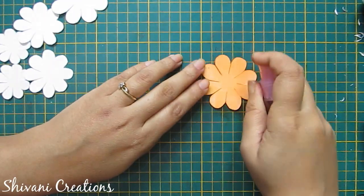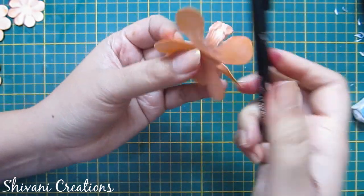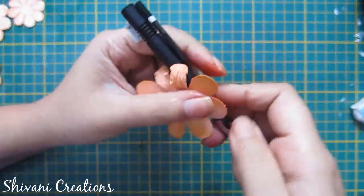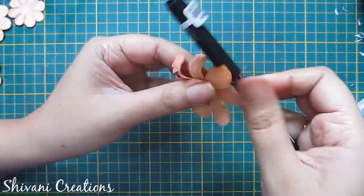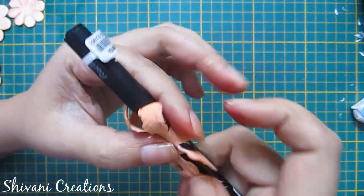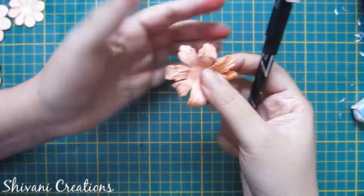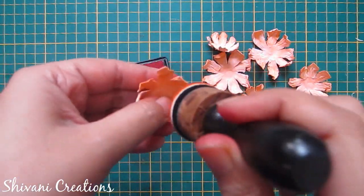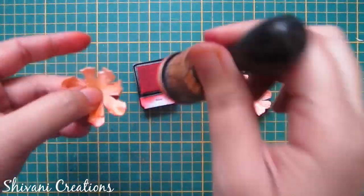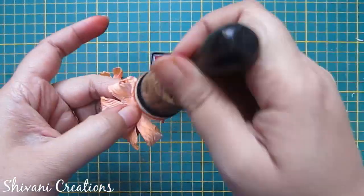Again spray some water on this. Now fold over the pen and crimp all the petals in the same way. I am cupping it on the opposite side of the flower. I have done this with all the flowers. Now again I am distressing by adding some red color on the petals. Similarly I will do with the other flowers. So all the distressing is done.